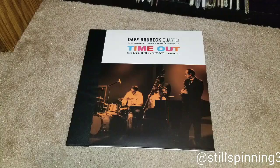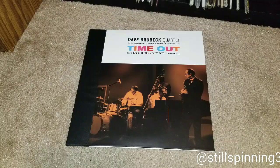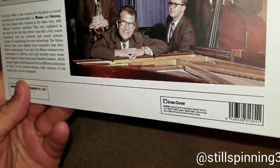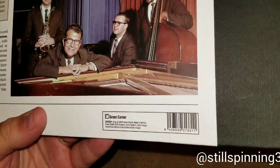Nonetheless, I came across this at Half Price Books last year. They were running like a 40% off any item sale, and they had this for around $13.99, so I ended up getting this album for under $10.